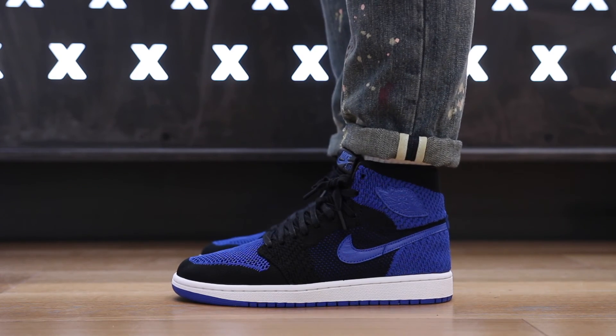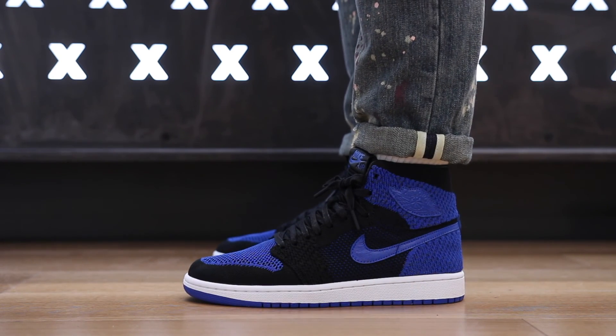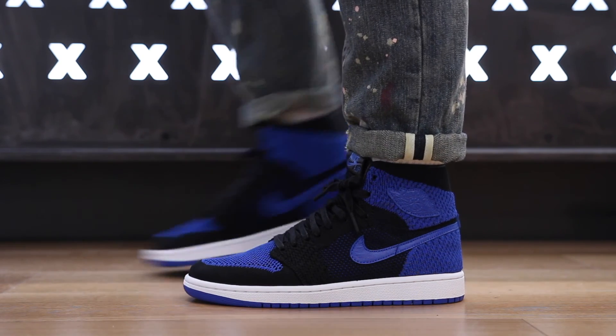Let me know what you guys think about the Royal Flyknit Air Jordan 1s on feet, and if you had the chance to try them on, express how much you love the comfort on these shoes. Thanks for watching guys, I really appreciate you tuning in and I'll catch you guys on the next review — peace.